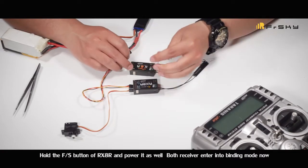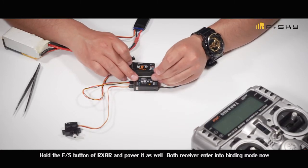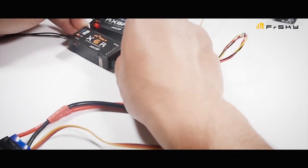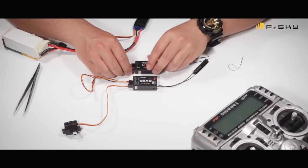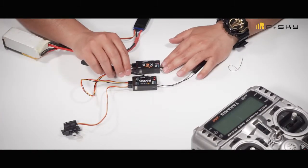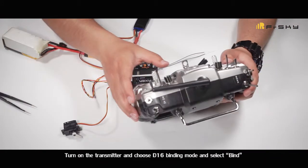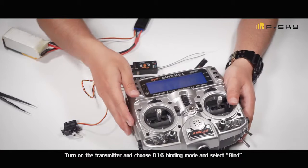Hold the failsafe button of the slave receiver and power it first. Then hold the failsafe button of the RX-AR and power it as well. Both receivers enter binding mode now. Turn on the transmitter, choose D16 binding mode, and select bind.